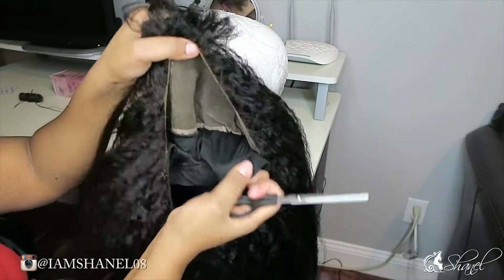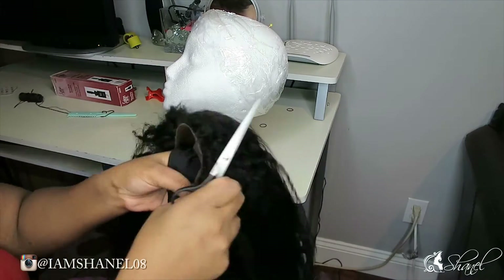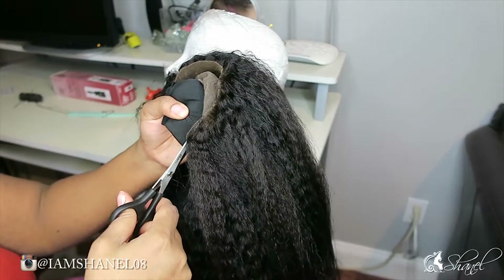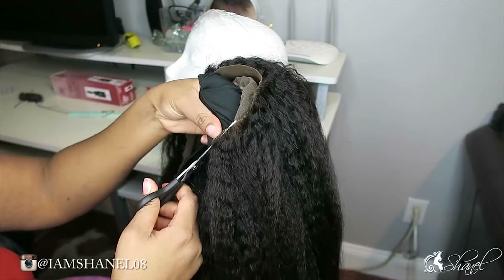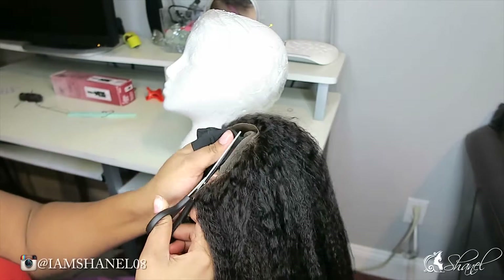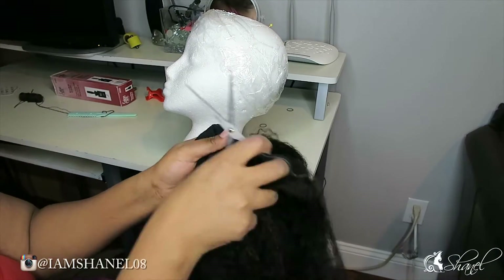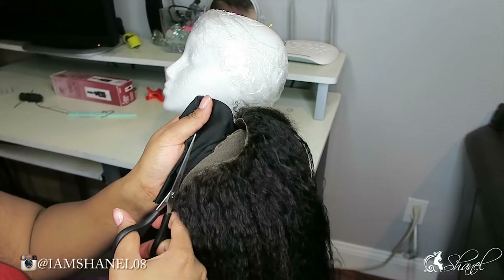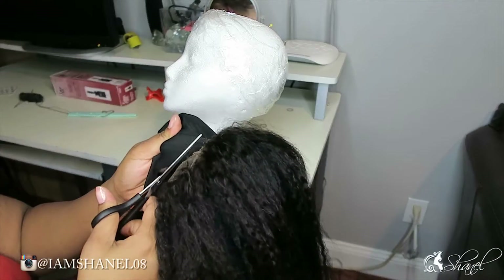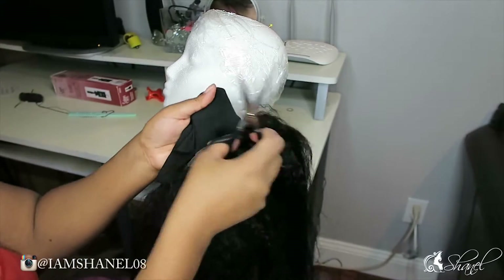Right now I'm just going to trim off that extra dome cap — remember in the beginning of the video we did not sew that down, so it's still left out and we're going to cut it off so we don't see it. The only thing we're seeing is the lace, and hopefully if you did it right it'll look like your scalp — that's what we're going for.